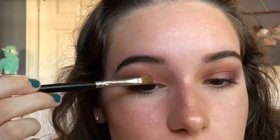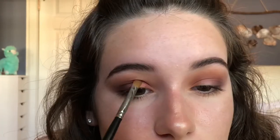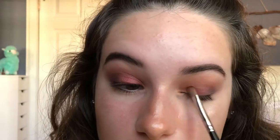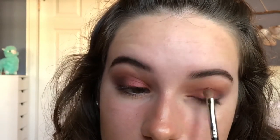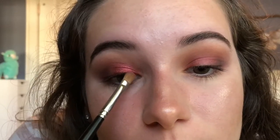Then using my Morphe M124 and going into the shade In One Ear, I'm going to pack that on the inner third of my eye. I spritzed my brush with MAC Fix Plus so I can make the shade In One Ear a little more metallic and stand out more.